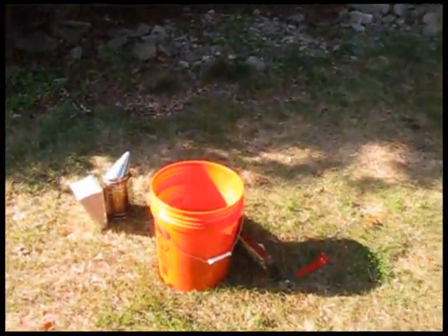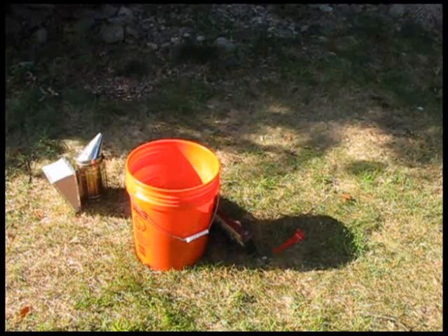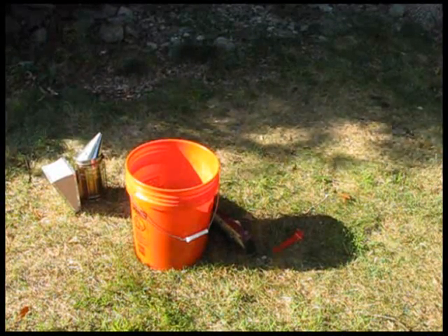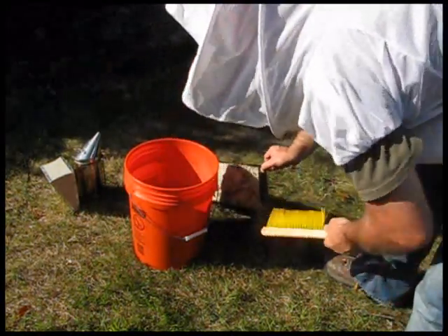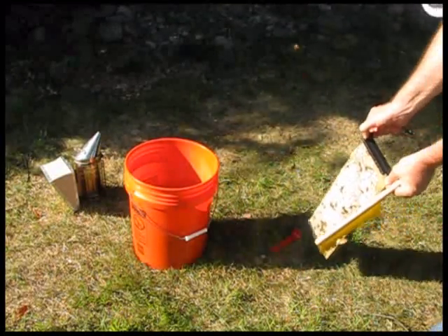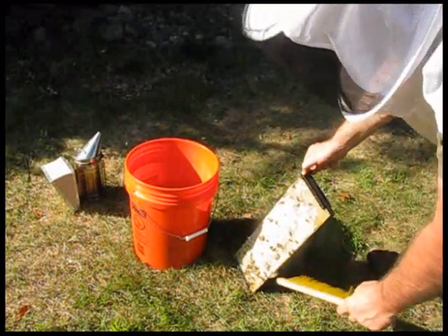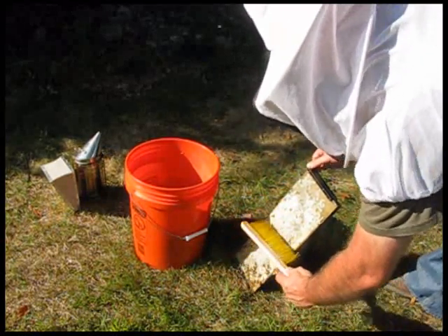I have the smoker there. So what I do is I take a bee brush — actually it's a thing called the bee brush — and I take that frame. I don't want to pinch a bee. There's a fair amount of bees on this, although not too bad. And then I gently — now this is going to irritate them, so I'll try not to get stung.